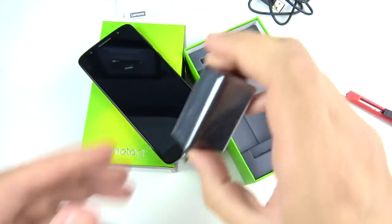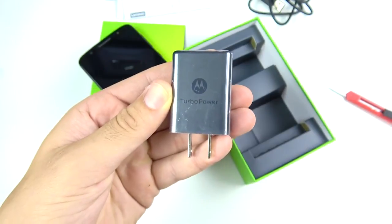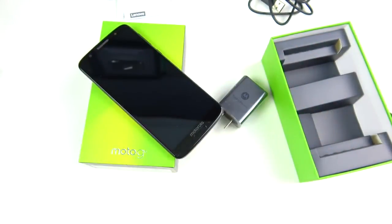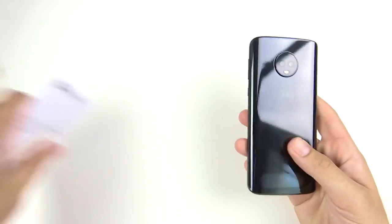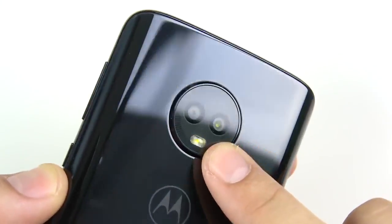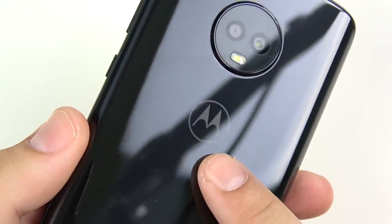We have our charging brick with turbo power fast charging — nice stuff. Just your basics: a phone, a charger, and a cable. Now let's focus in on the Moto G6 itself. Look at that Cyclops-looking camera lens, and we've got the Motorola logo right below it.